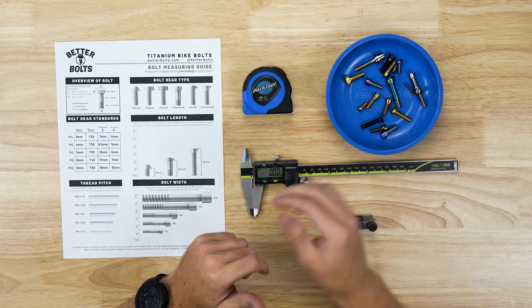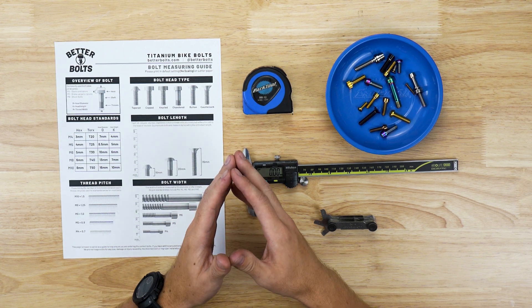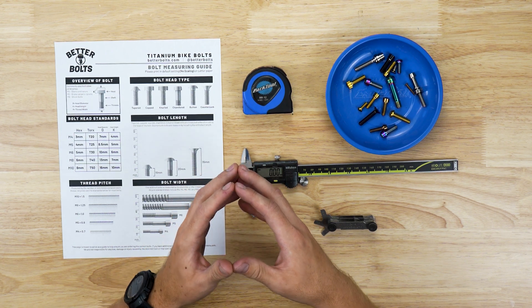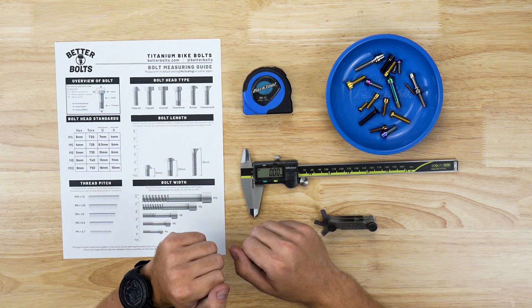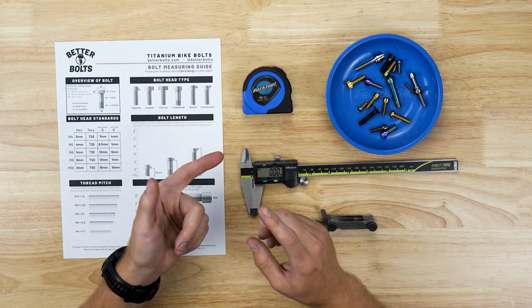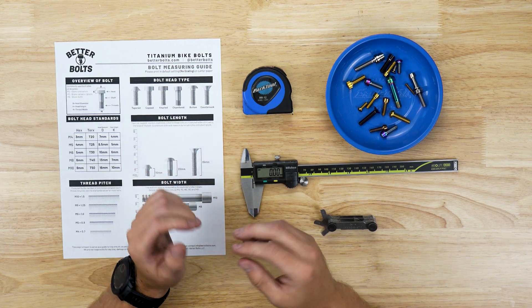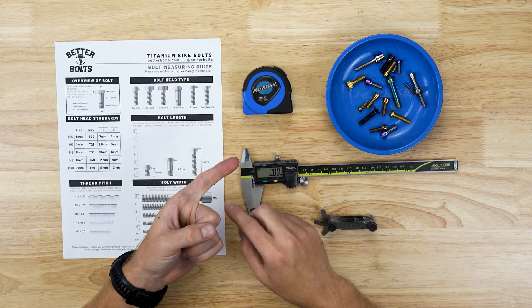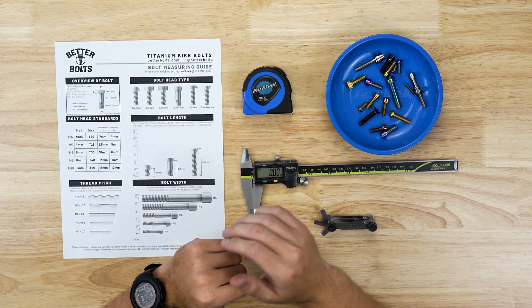Quickly, we'll touch on thread pitch. Thread pitch is not something you'll need to worry about too much on our website, because anything with a non-standard thread pitch is already called out for you. For example, a bleed port bolt or a lever pivot have special thread pitches, but we've already listed those on the website specifically — such as calling it a Shimano bleed port bolt.